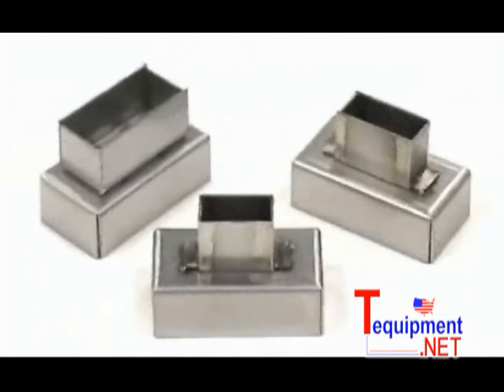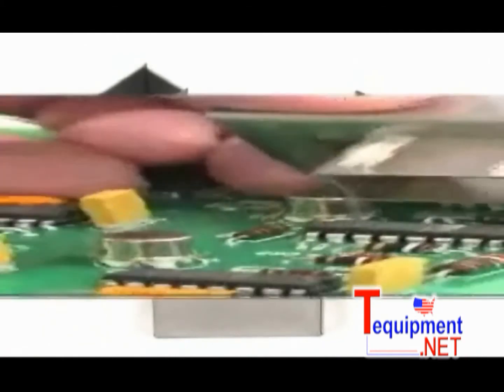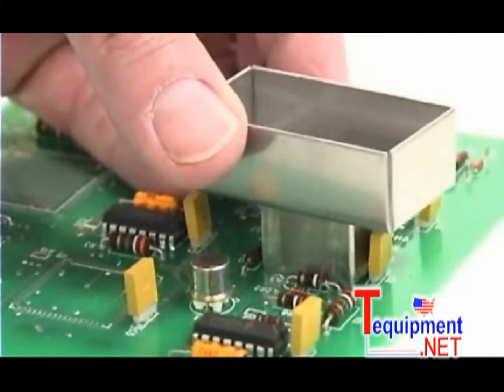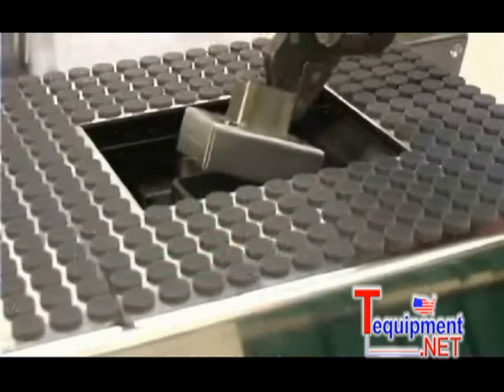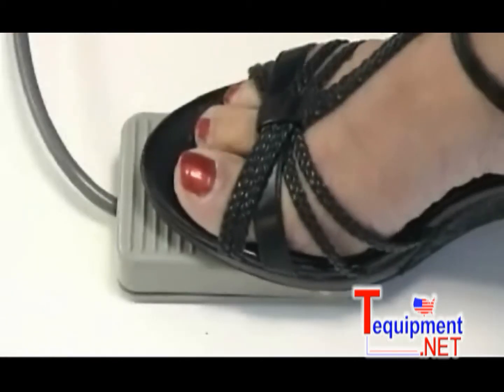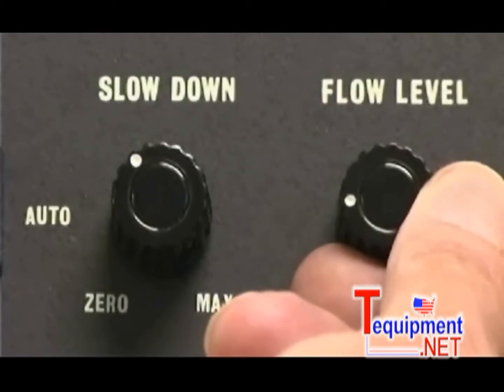Now select the appropriate nozzle for the component. The nozzle should match the component to ensure only the selected component is reflowed. Attach the nozzle to the solder flow outlet and adjust the solder flow level with the foot switch or a control dial.